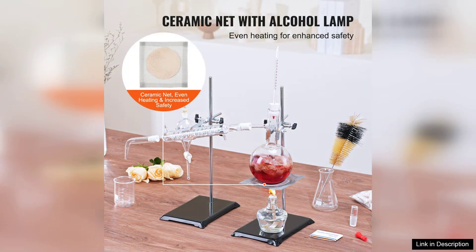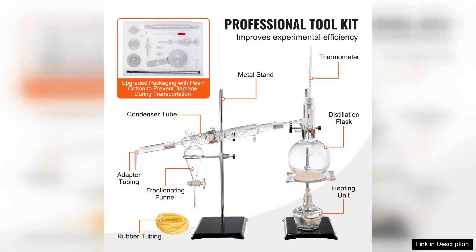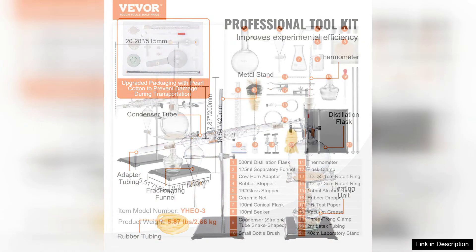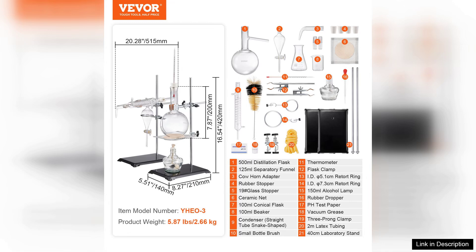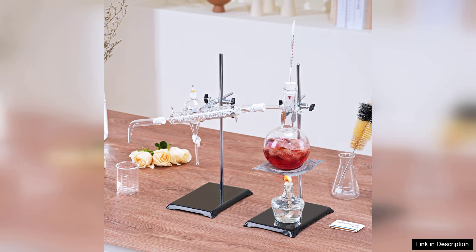The assembly of the apparatus is intuitive, and the clear instructions provided make it easy for anyone to set up and start distilling essential oils from herbs and flowers. One of the standout features of this kit is its ability to produce high-quality essential oils with minimal effort. The distillation process is efficiently executed, allowing for the extraction of potent oils while preserving the delicate aromas and properties of the plant materials.